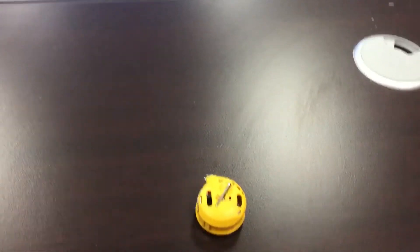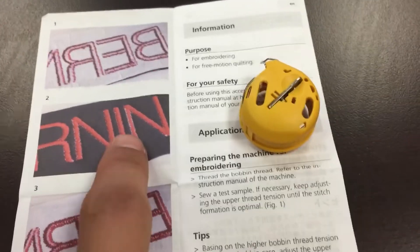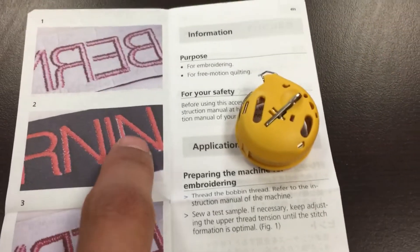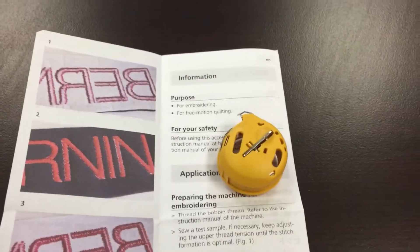Depending on what bobbin thread you're using, sometimes you have white bobbin thread show up along the edges — you can even see it in the little packet that comes with the bobbin case. So if you're experiencing something like this where you have some of your bobbin thread show up on the top, this bobbin case will help prevent that.